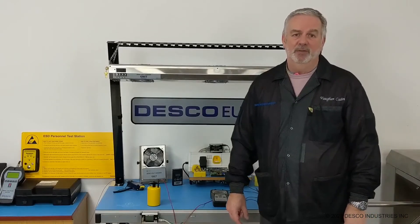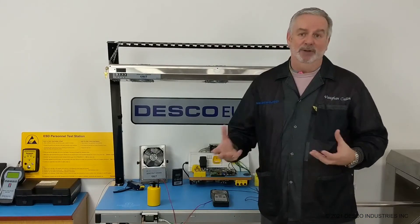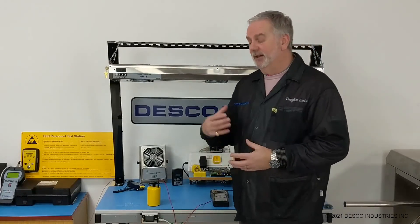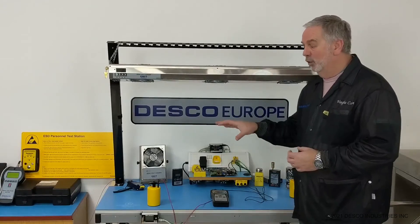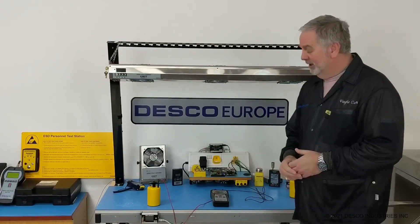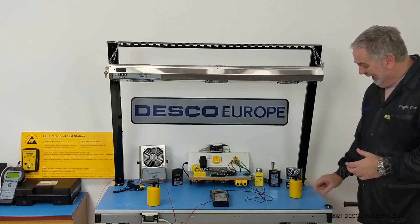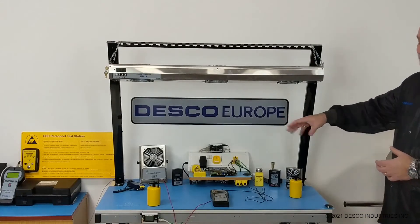In our previous video, we identified that you need to ground all conductors, including people, and we showed you the effectiveness of heel straps and wrist straps. The next part of the process is that you need to ensure that any working surfaces and walking surfaces are ESD safe and appropriately grounded. So what we've got here is a static dissipative table mat, and you can see this is connected here to a ground point that's connected back to AC ground.